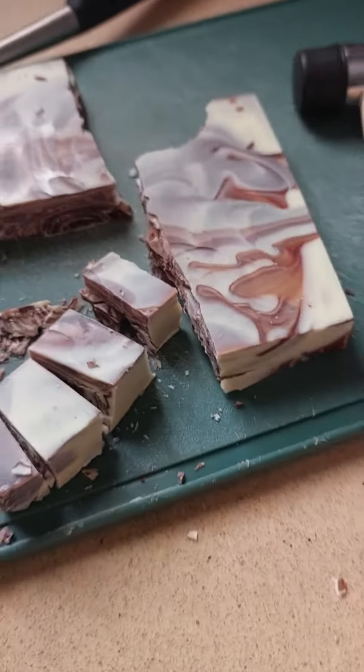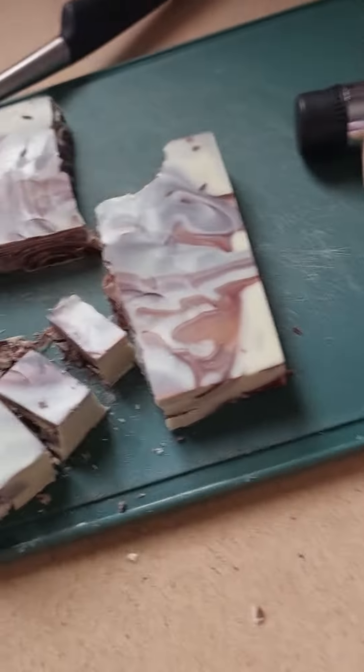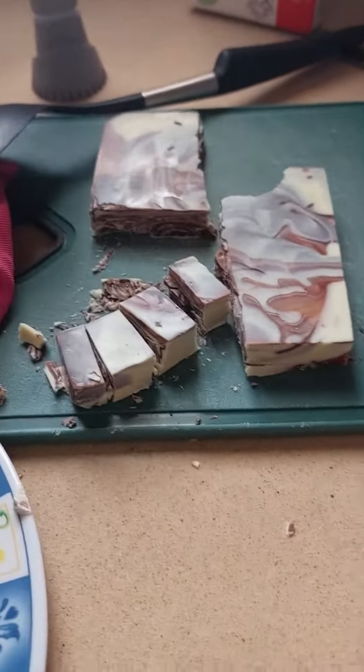Let's make breakable chocolate block s'mores. I found this breakable chocolate block and I brought it with this hammer, and I thought maybe I could make s'mores out of it. So let's try it.